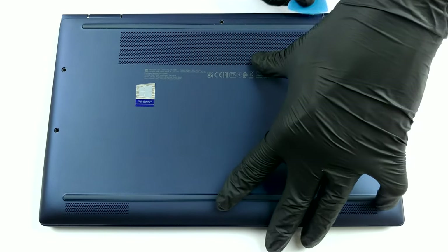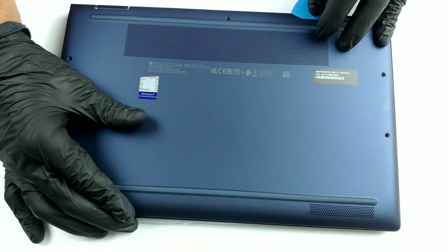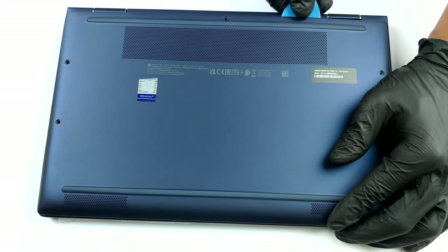Getting inside of this notebook is fairly easy. You just need to undo all five Torx head screws, and then pry the bottom panel starting from the back. Then just lift it away from the chassis.